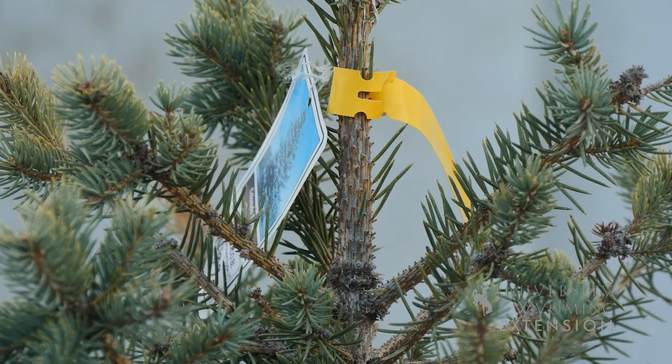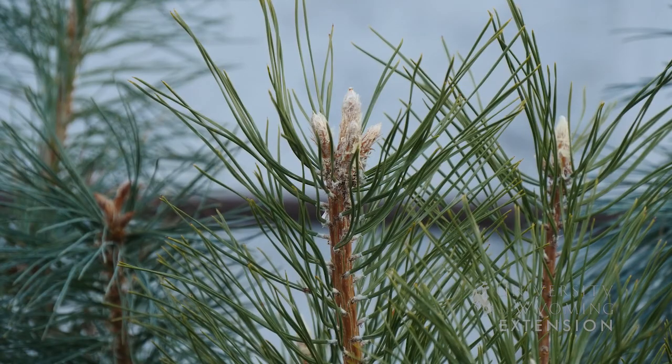If you're looking for a fun opportunity to do something different, try a living Christmas tree this Christmas. I'm Caleb Carter from the University of Wyoming Extension, and you're watching From the Ground Up.